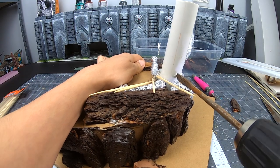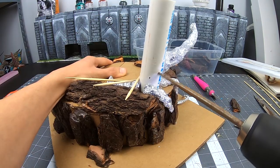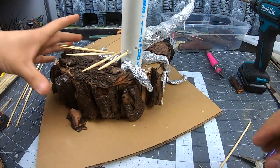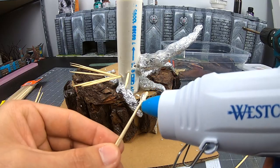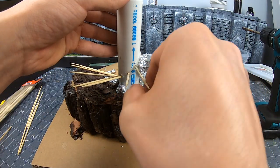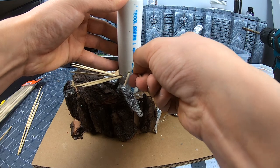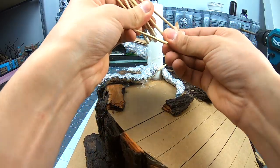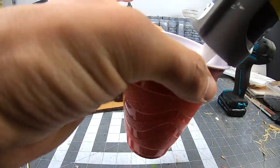I carefully make holes on the PVC pipe — this would be a lot easier if I used aluminum and wire. I cut the skewers to the appropriate size and hot glue them in. I remove these to be able to add the ground mix, which is just the cheapest material I could find, and some sand.